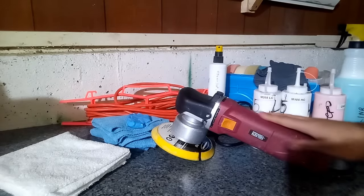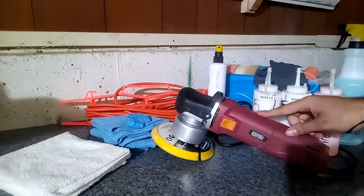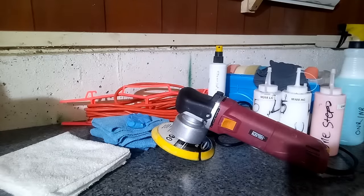The first thing you're going to need is a dual action polisher. This is the Chicago Electric Dual Action Polisher from Harbor Freight — a great option for beginners, very affordable, and provides wonderful results. You can also use a rotary polisher, but that requires more expertise and is a little more difficult and tedious to work with — more tailored towards somebody with experience. So today we're just focusing on dual action polishers.